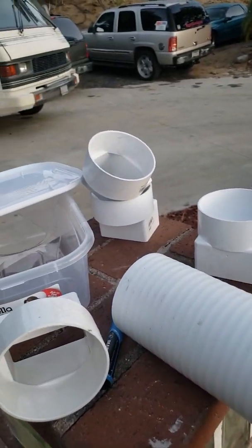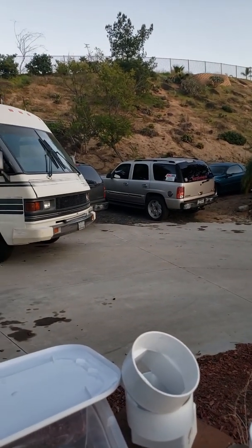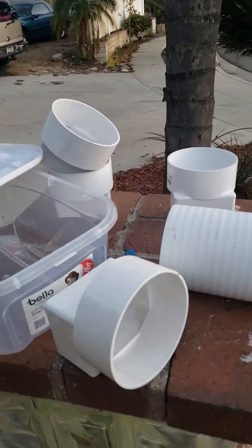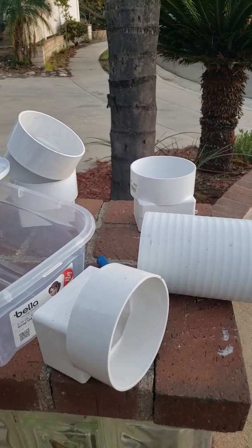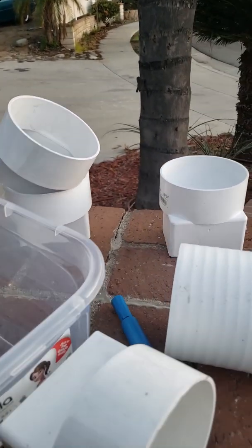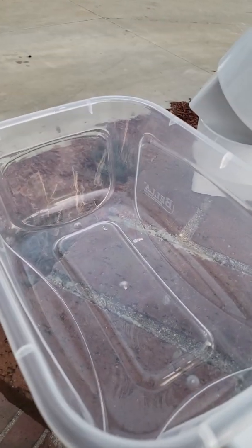Alright, here's the deal. I live next to this big hill and I'm constantly getting rats — can't stop the rats. The rat traps you get from Home Depot and Lowe's come with little bait blocks, but the rats are kind of huge and they really don't fit and can't eat the bait.